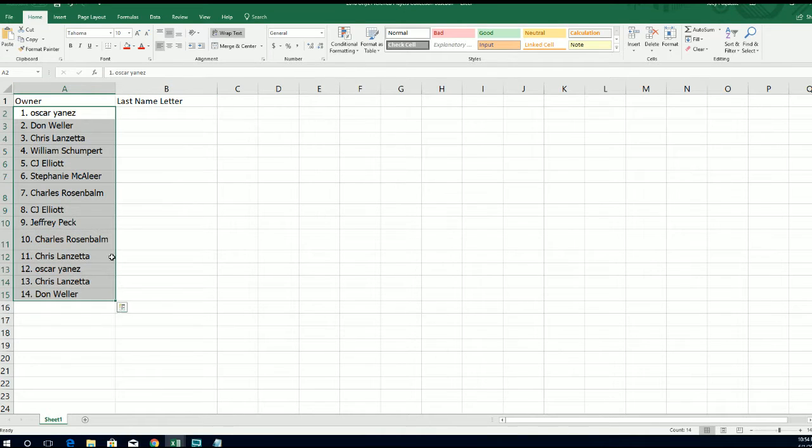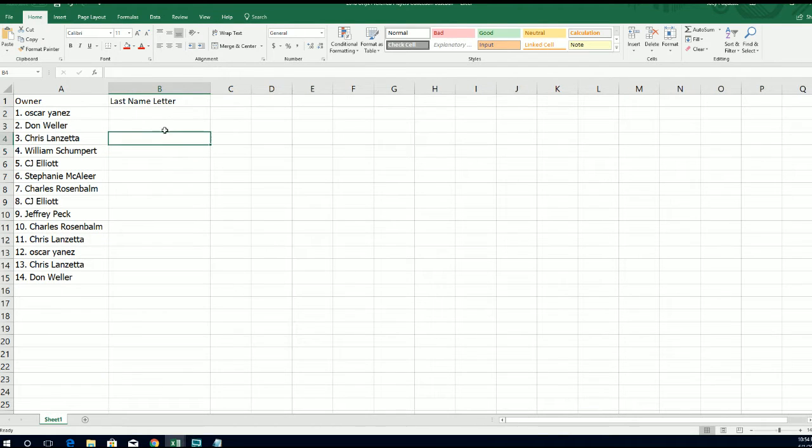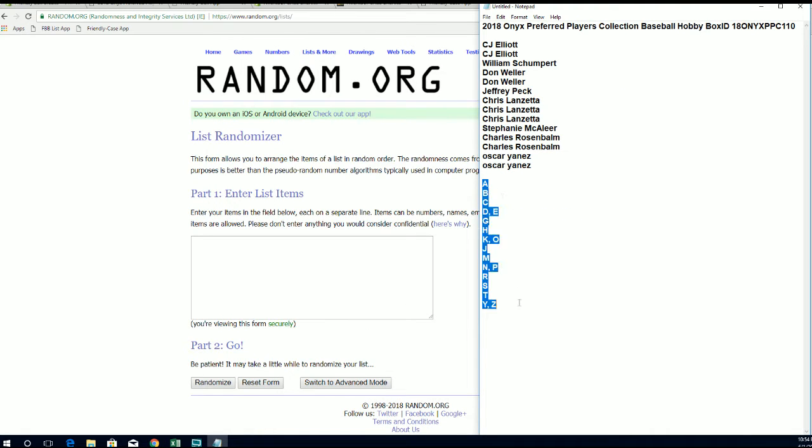Last name letter next — A down to Y and Z.